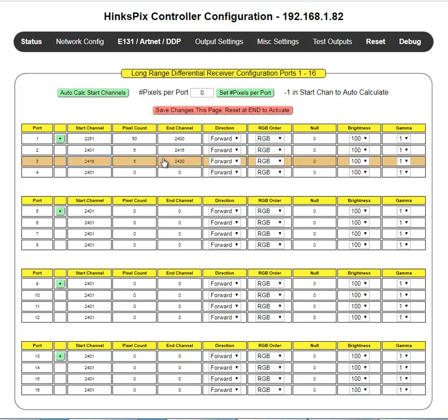Notice how the values change — if the previous end channel is 2430, the next start should be 2431. Entering minus one in that start field will correct it automatically. The best approach is to just use auto calc and it'll handle everything. In our particular example, non-existent ports get set to zero, then we run auto calc and everything is set up properly.